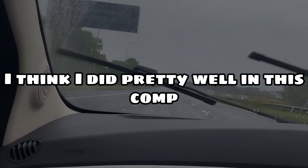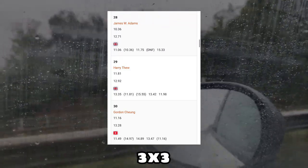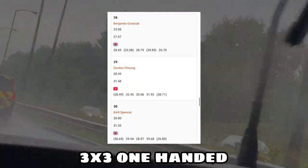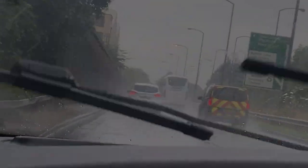In conclusion, I think I did pretty well in this comp, as I've gotten at least 10 PRs in the competition — that's crazy. Here are my results and rankings for each event. I hope you guys enjoyed my commentary on how I did in Bolton Summer 2023. Make sure to like, share, and subscribe, and turn on notifications for future review videos of the cubes I used in this video. Thank you for watching and I'll see you in the next one.